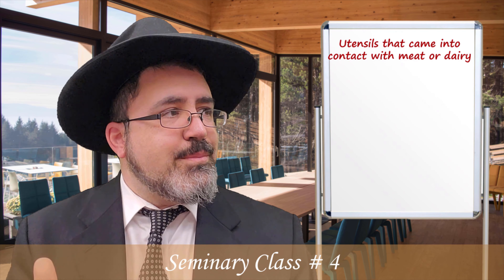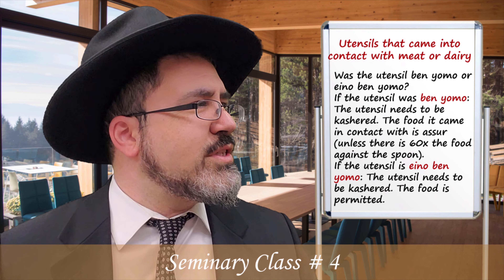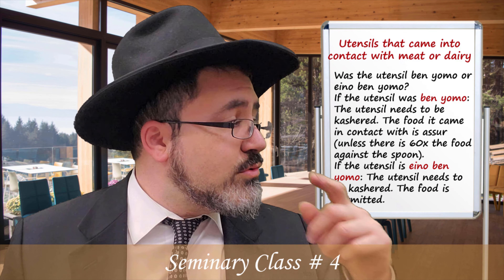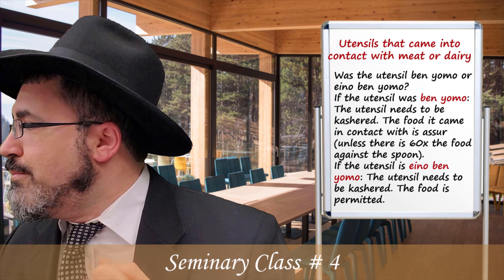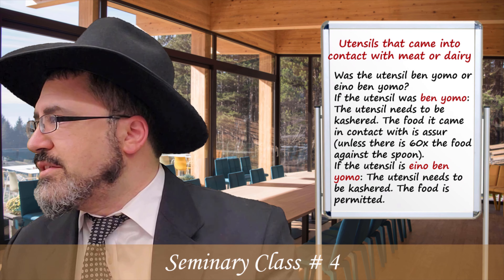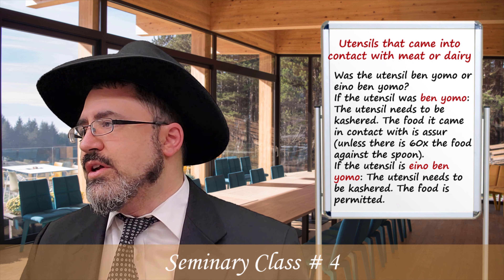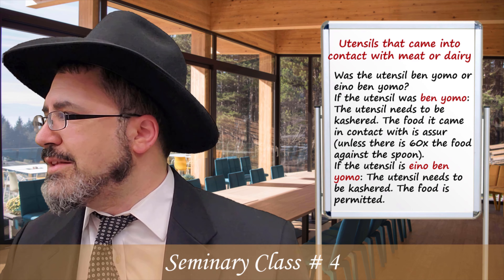You have to know: you have chicken soup in the pot. You have to know if the spoon is Ben Yomo or Eino Ben Yomo. If the spoon is Ben Yomo — meaning it was just used within hot milk on a Kli Rishon — then it becomes Ben Yomo. When you stir the chicken soup, the flavor goes from the spoon into the chicken soup and makes it treif. You would need 60 times the volume of that spoon, which usually you don't have, because a spoon in a milk pot — the ratio just isn't there.